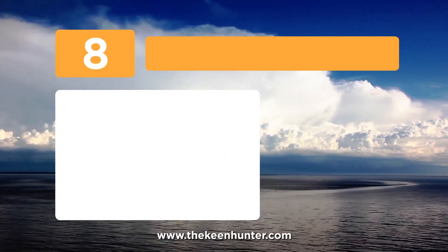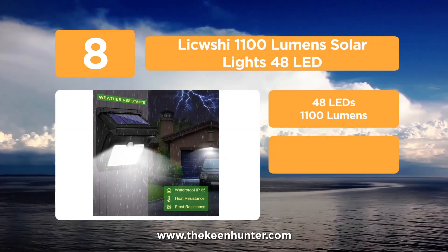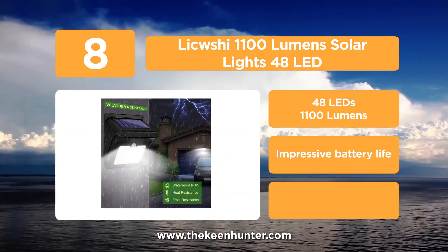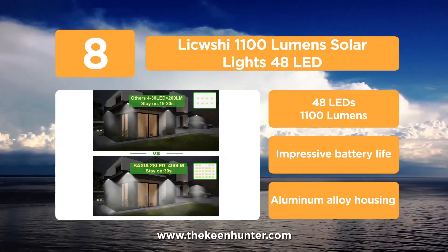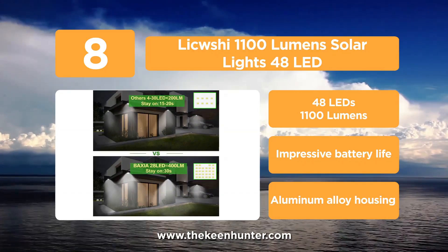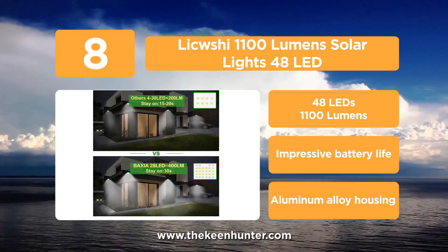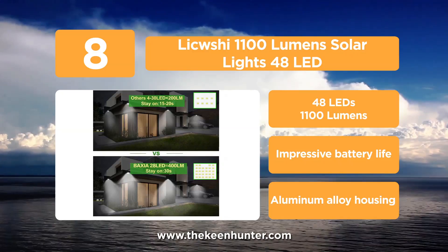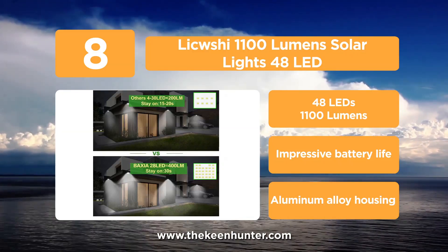Coming in at number 8, the Likwishi 1100 Lumens Solar Lights 48 LED. It works really well and features several light options, including very bright white and neon light options. The unit is equipped with a powerful motion sensor having a range of up to 30 feet, which is really impressive. Thanks to its power sensor, the unit is capable of detecting side movements, which other models fail to detect.